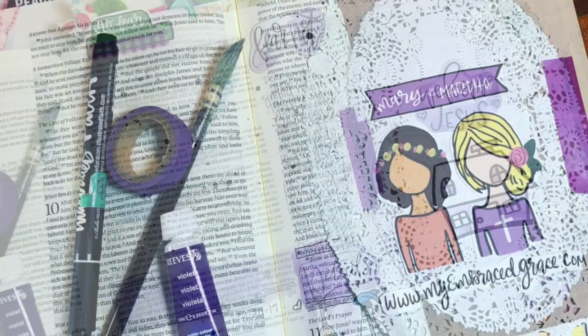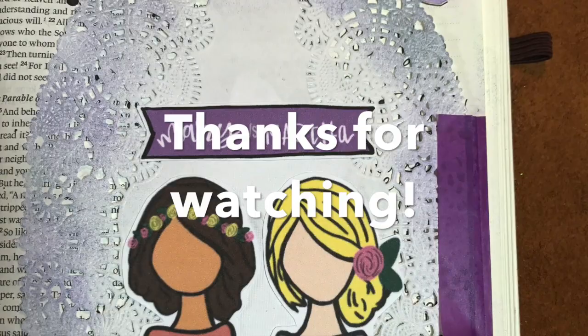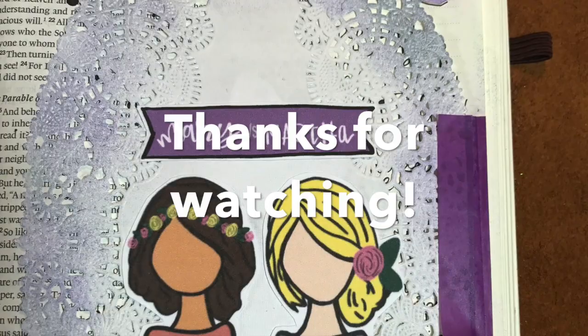Thank you so much for joining me. If you have any questions, please be sure to leave them in the comments section. Like the video, share it with a friend, be sure to subscribe, and come back and join me next time. God bless.